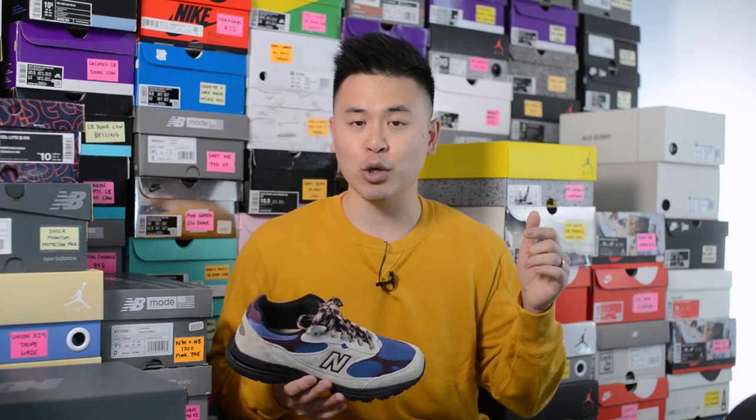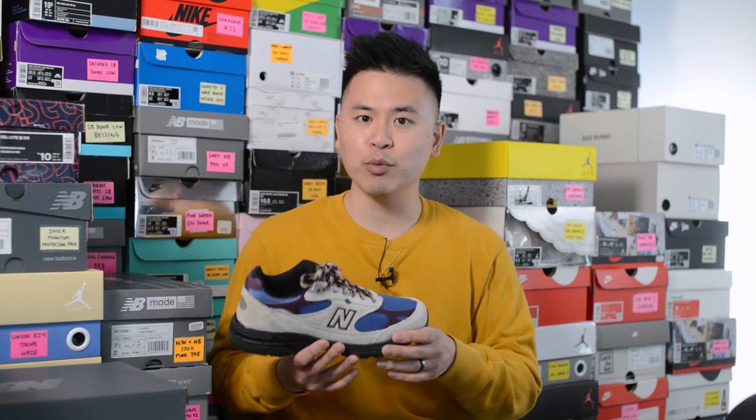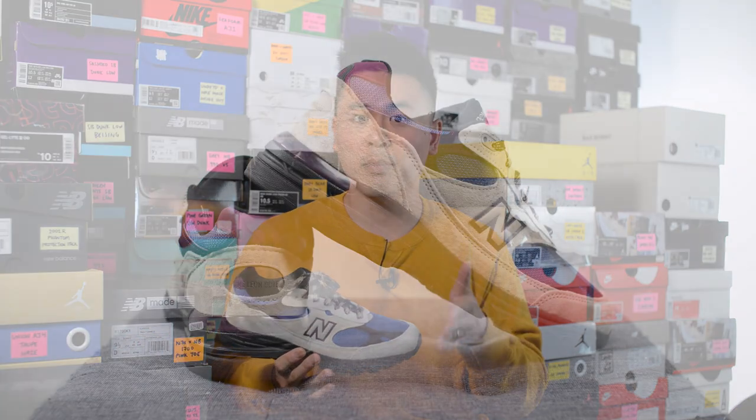That breaks down the look and construction of these ALD 993s. For sizing, I'm a true size 10 and slightly on the wider side. I got these in a 9.5 and they fit well in a slightly roomy way. I feel the 993 is a shoe you should definitely go a half size down in — even at 9.5 there's still about a thumb's width between the edge of the shoe and the top of my toe, so going true to size would leave way too much room from a length perspective.